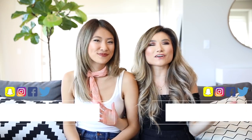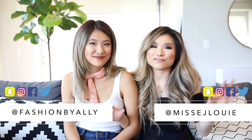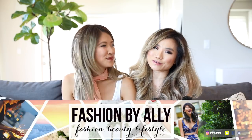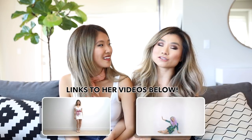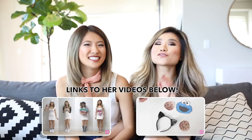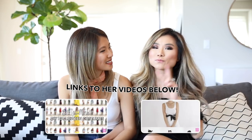Welcome to my very first Halloween video. I of course have my sister, my internet twin, Fashion by Allie joining me today. Allie has done a numerous amount of Halloween fashion videos in the past. For today's collab, we have a two-part video.